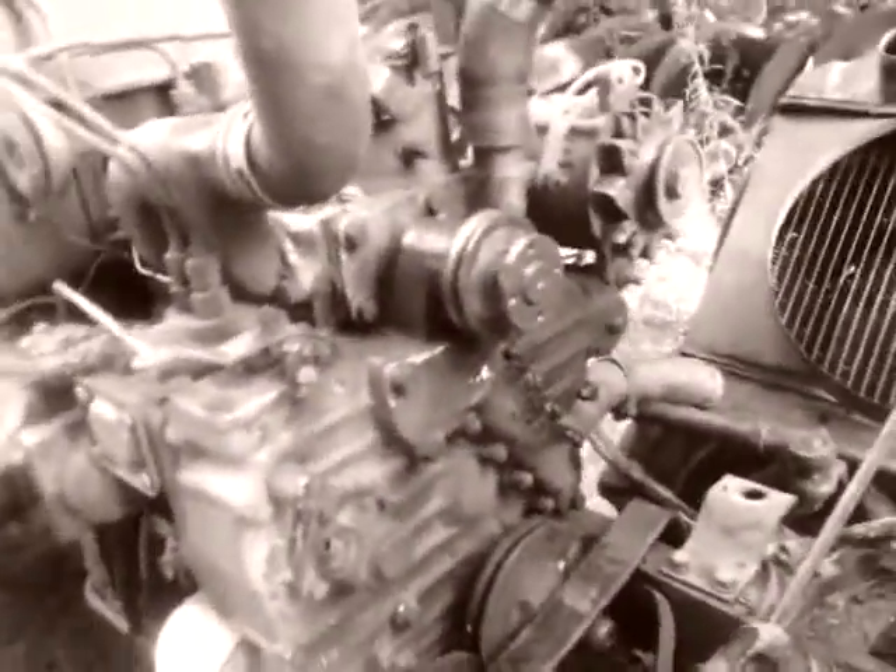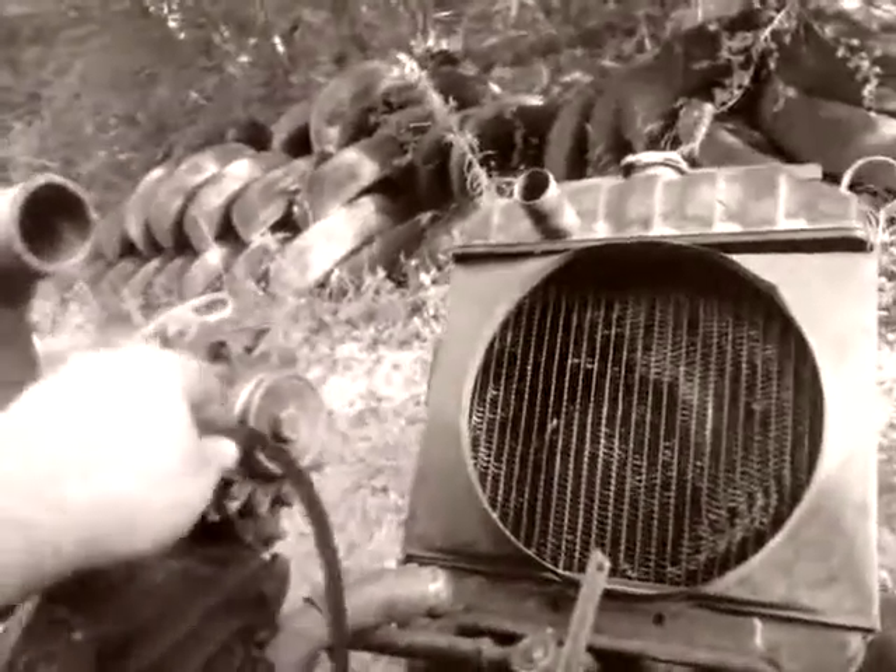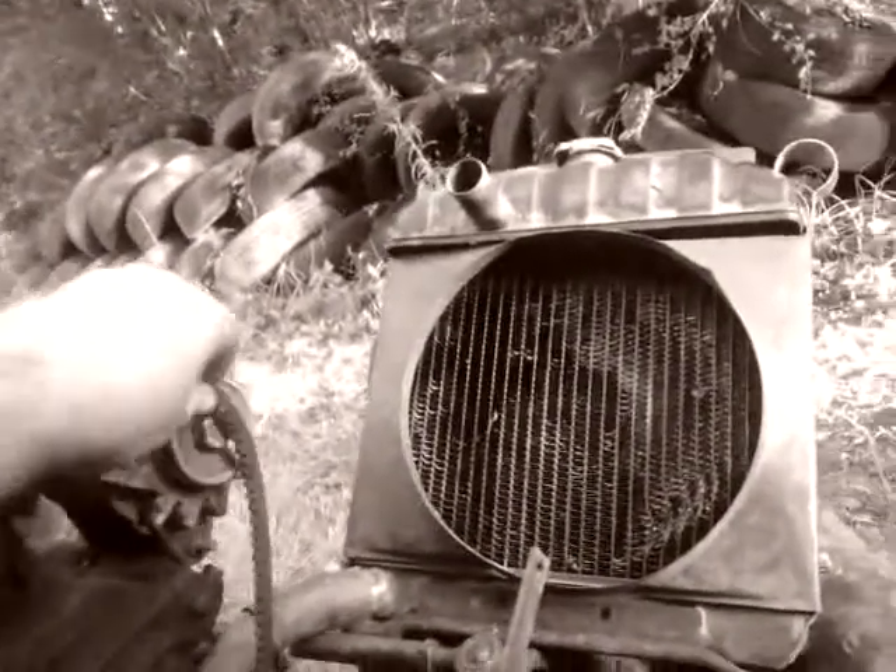I just want to show y'all that we got it back on. We'll get all these tools back out of the way. We'll have to loosen up on the alternator just a little bit to get the belt back on — good tight fit. And that's it. No wobble at all.